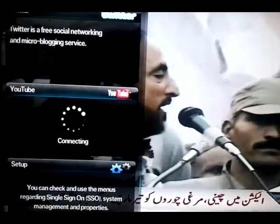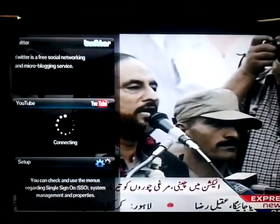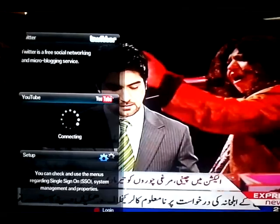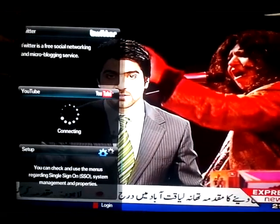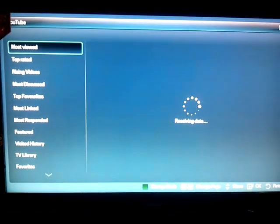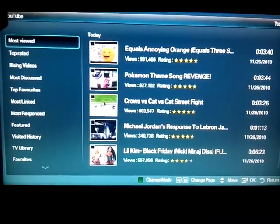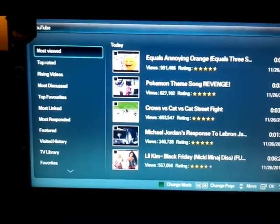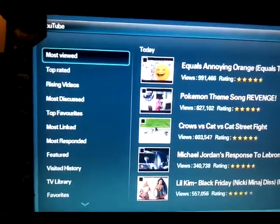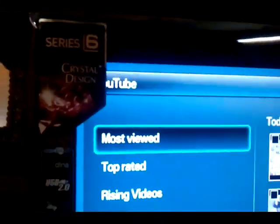If you select YouTube, it starts connecting. Sorry for the slow DSL speed — but now it is working OK. This is my great effort to configure the Internet at TV on Samsung Series 6. It is the same process on Series 7 and 8.